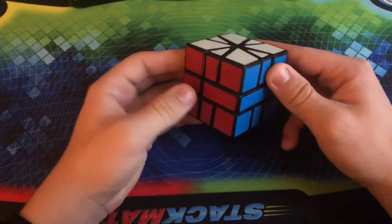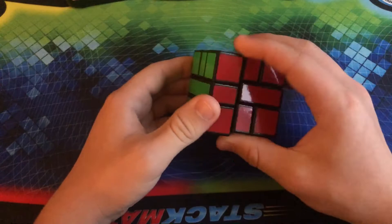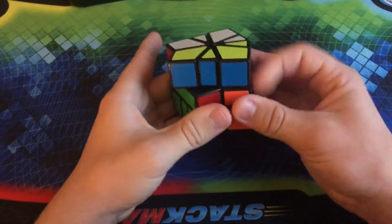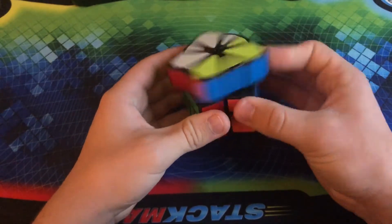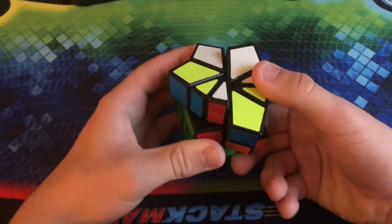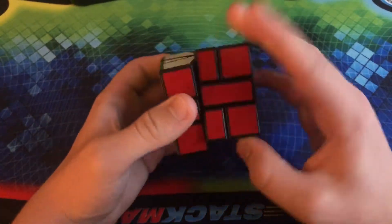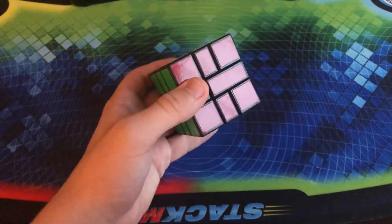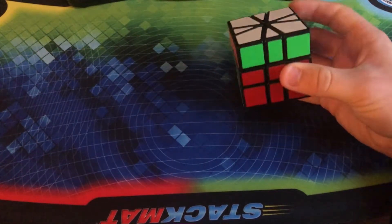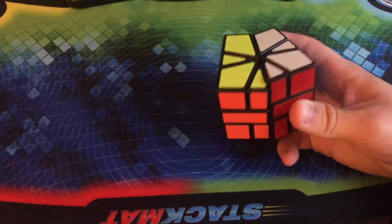This is the Shengshou Square-1 — this was my very first Square-1, all the way back in 2018 when I first started. This one really does not perform that well. You can totally hear the spring noise every time you move the layer, and it can't corner cut at all. I'm not going to try the corner cutting because I don't want to spend the next hour putting this back together. I did learn how to solve it eventually, though it took me forever.